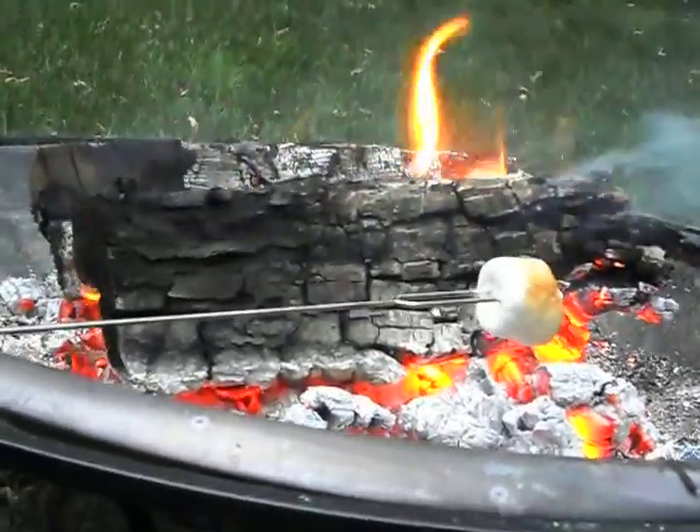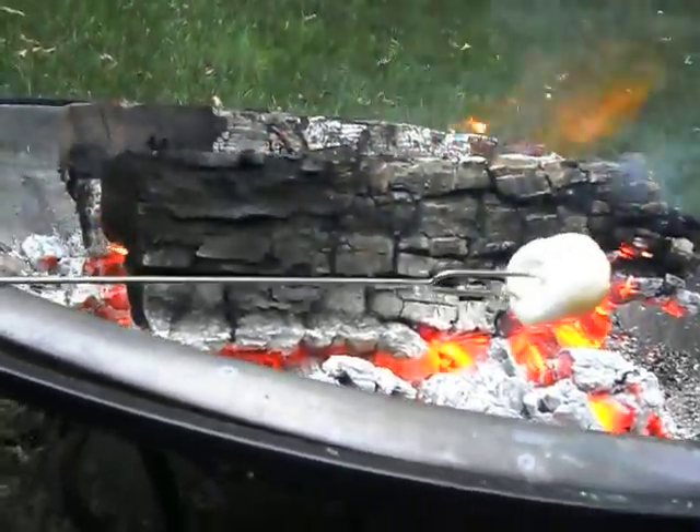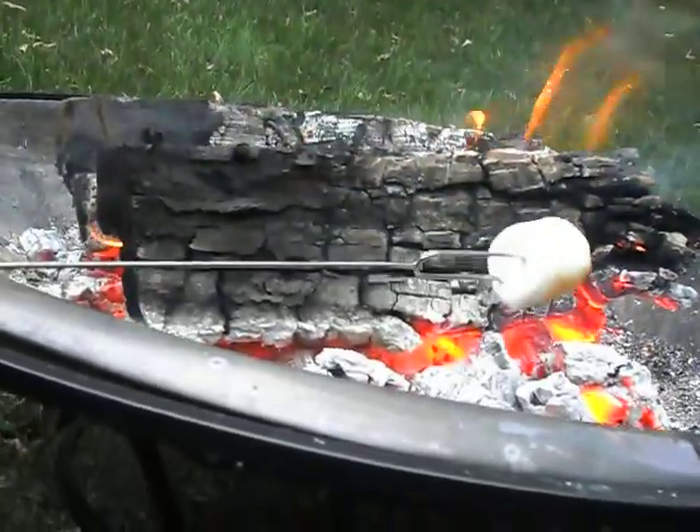You can see we're almost there. If you see the marshmallow start to smoke, you have to get it away from the fire so it doesn't burst into flame.